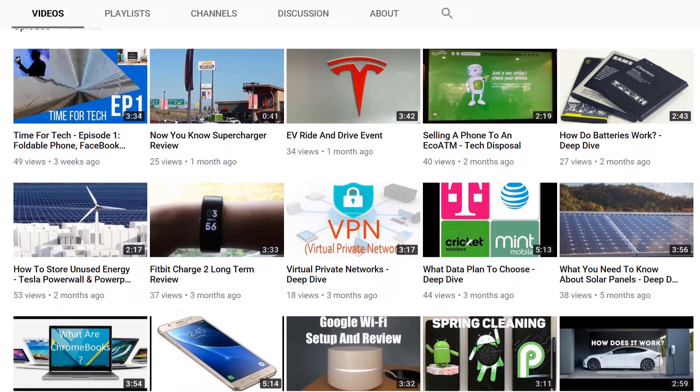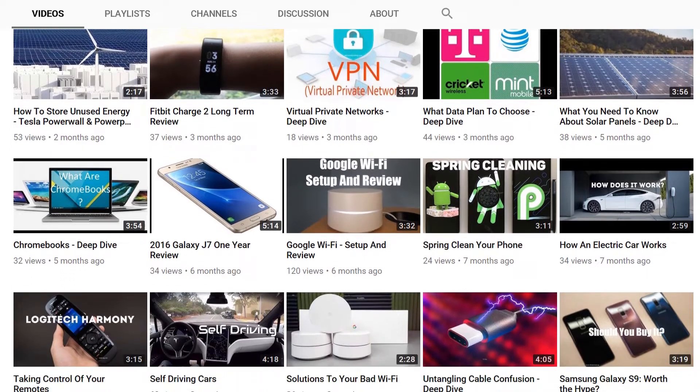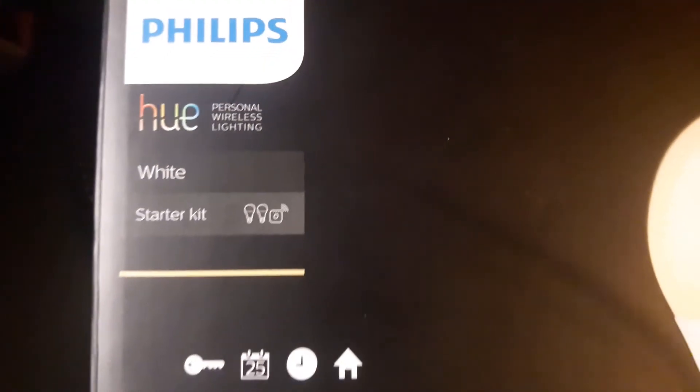The next 12 videos on this channel will be about some of my favorite tech over the year that I've used. The first piece of tech will be about the Philips Hue smart lights.